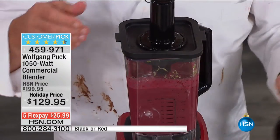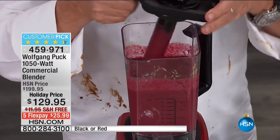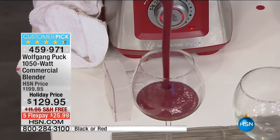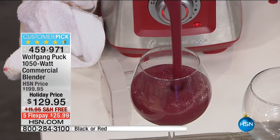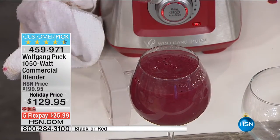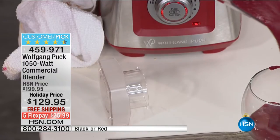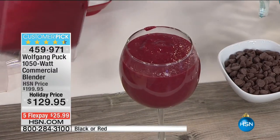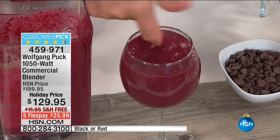Look at that — this is a smoothie. Because I added frozen strawberries, it's nice and chilled too. There will be no little crunchy pieces — totally smooth. I don't even like beets, and I'm trying this. The flavor is just almost electrified. I always call it technicolor — it's just vibrant, rich, and gorgeous.